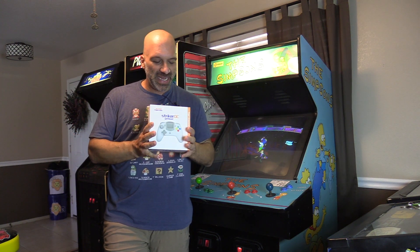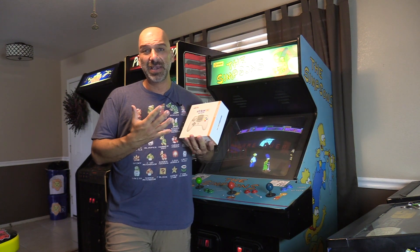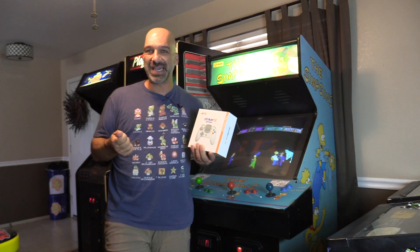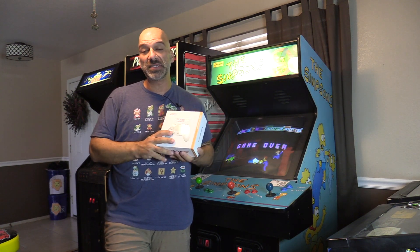I want to take a closer look at this gamepad. This is designed specifically for the Sega Dreamcast, which is one of my favorite retro consoles of all time. What do you guys think of the Dreamcast? I'm actually a big fan of the original Dreamcast controller, although looking back on it, it is kind of bulky. This thing's narrowed down a little bit — we'll compare the two and see how it plays.